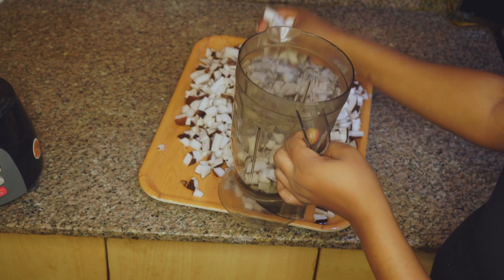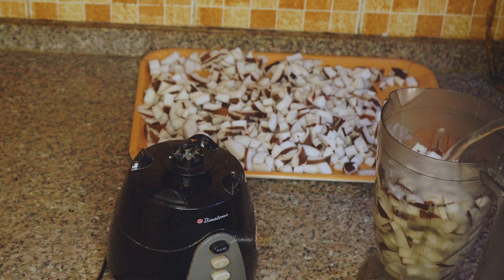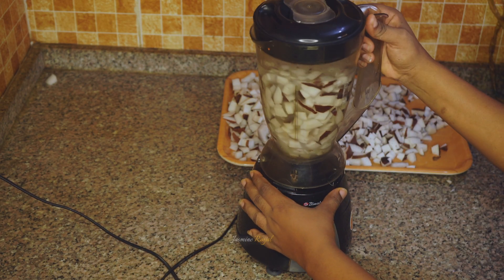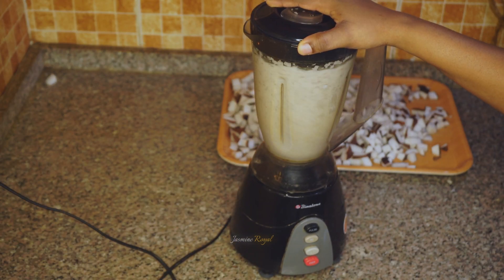It's time for us to blend. I've already boiled my water and I'm adding the hot water. This hot water will make it soft — you know how strong coconut is, especially the mature one.